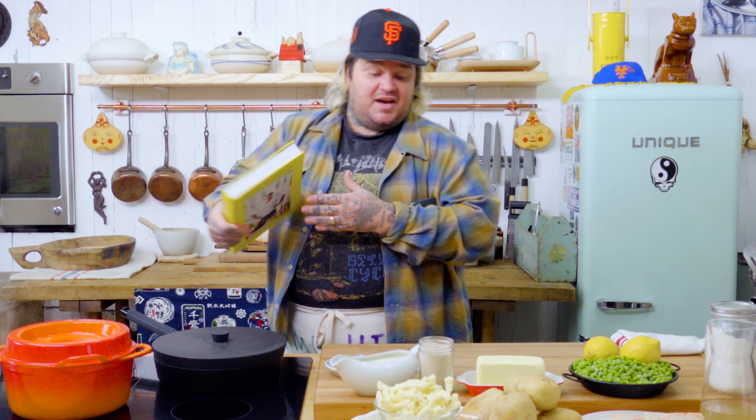Maybe the key is just using cheap shredded mozzarella — I truly think that's the best. But today we're gonna use cheese curds and some mods.